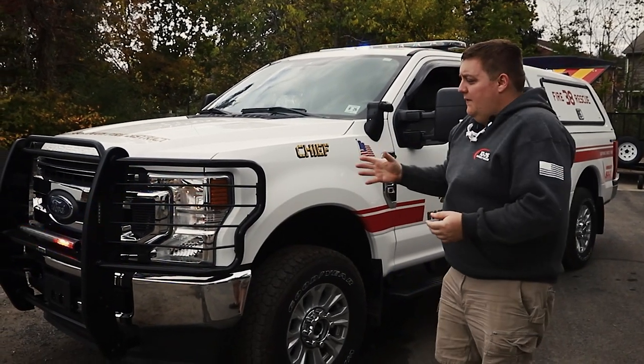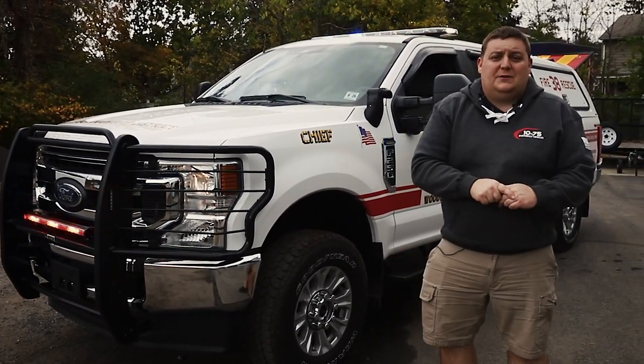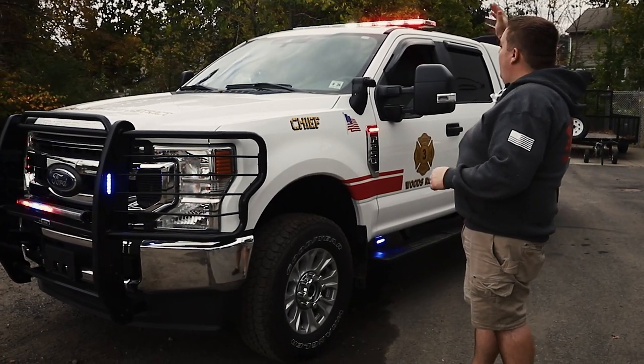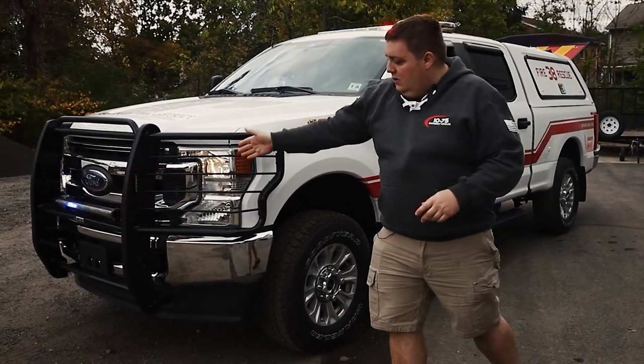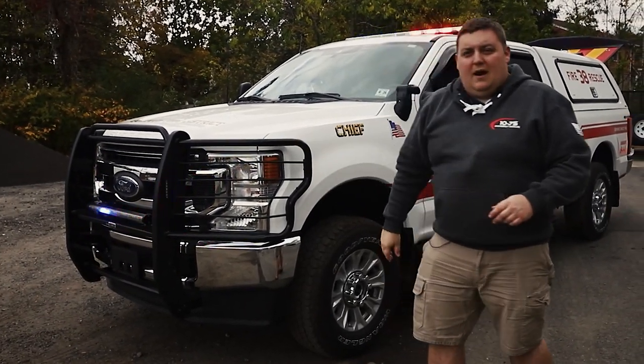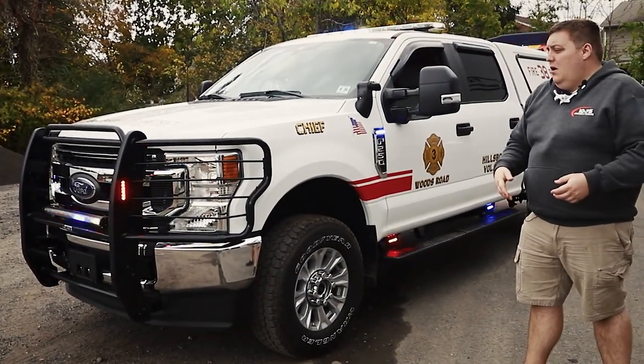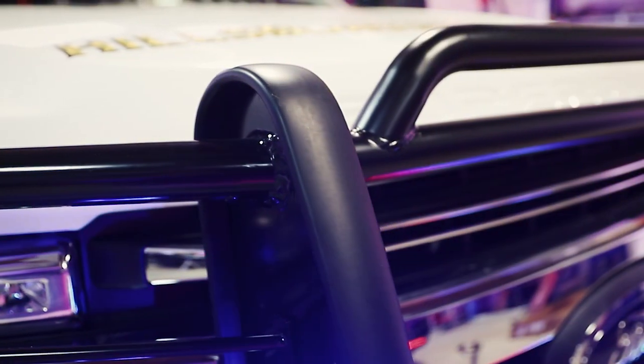Wrapping up the video, we're showing you the vehicle in our drive response mode. You can see that our flash pattern has increased. We've added white flashing to the light bar, to our grill light, and to our headlight flasher, giving you a little bit more aggressive pattern when you're responding. All programmable, better suited to fit your needs.